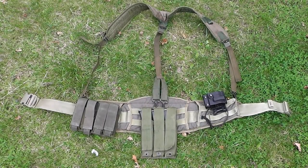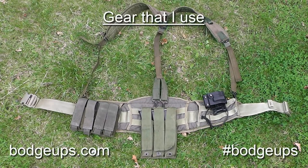Hello again hit takers, it's Bodgeups here, and today I'm going to show you the gear that I use when I'm out in the field for both woodland and CQB sites.